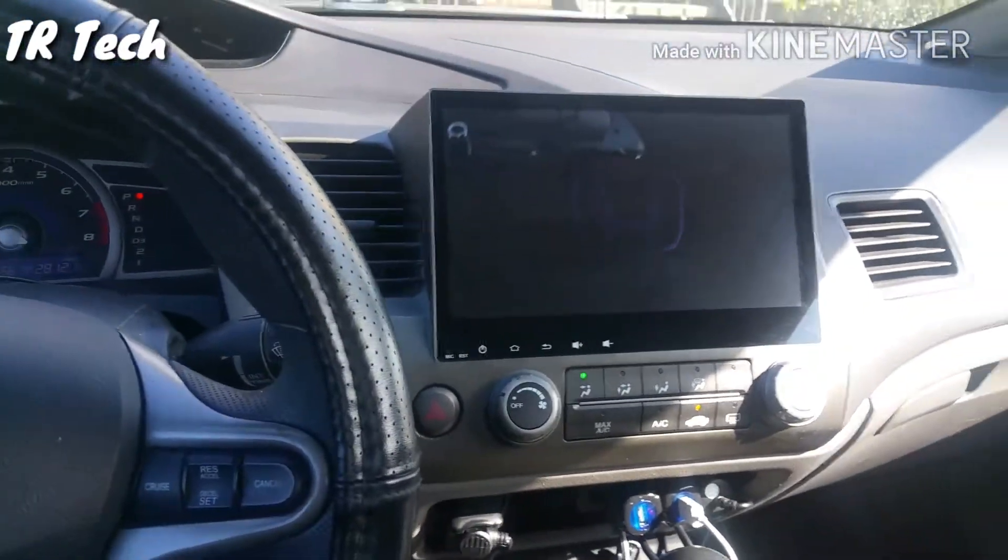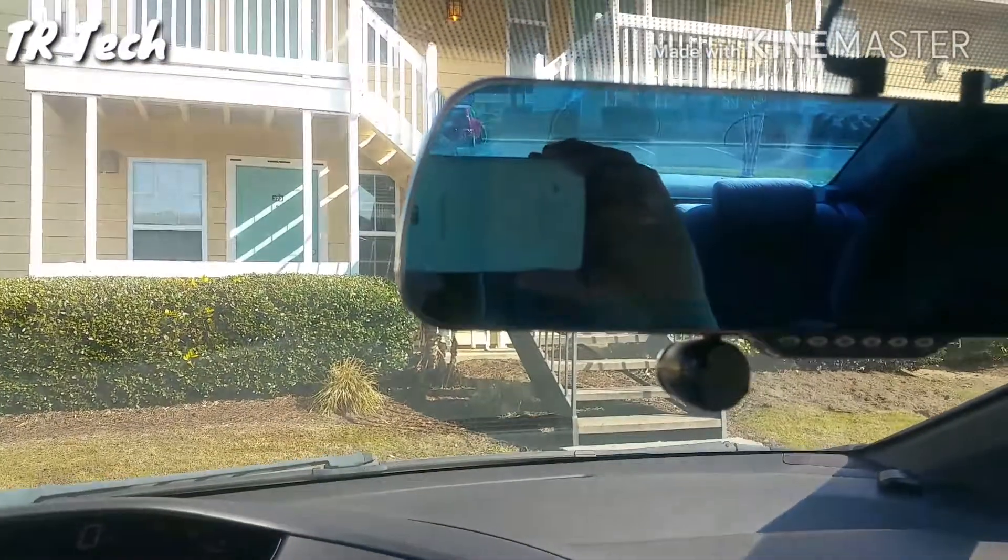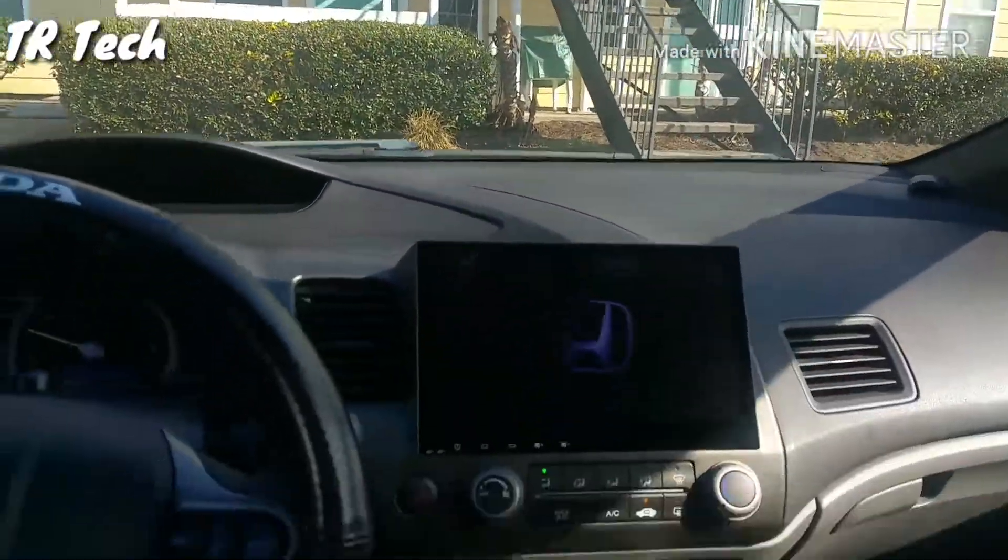This is what it looks like when it's loading up — again, this is a full Android 10.2 inch head unit screen, and this is a full Android rearview mirror.